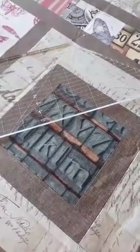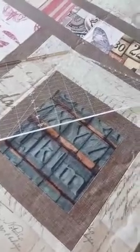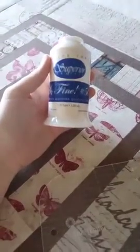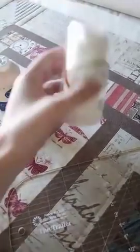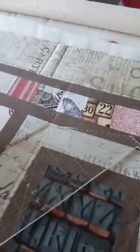To enter the giveaway, all you have to do is leave a comment and let me know if you've ever done any ruler work, then just share this post. After I've done the demo I will come back and answer your questions. The threads I'm using are available on my website: So Fine thread number 402 on the top, and the Bottom Line for the bobbin — both available at peaceandquilt.com.